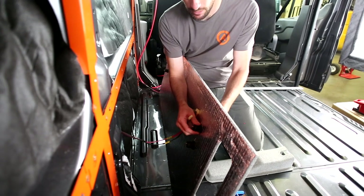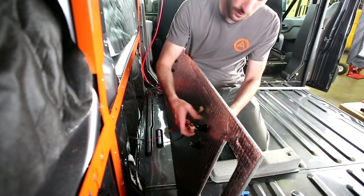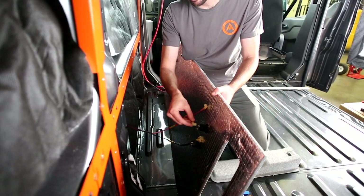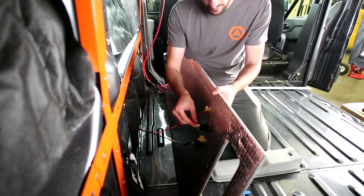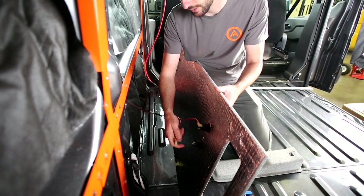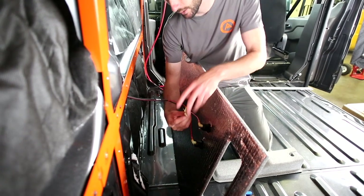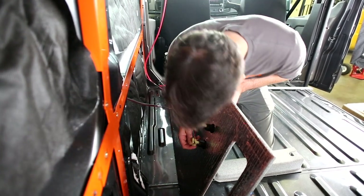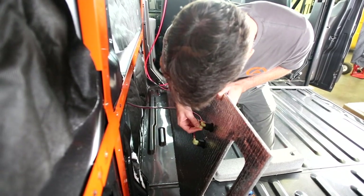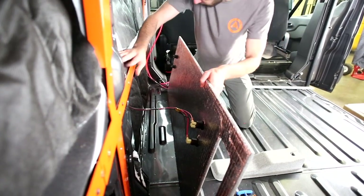First things first, we're going to connect our outlets. Positive is the top post — take one of the red positive leads and slip it on nice and tight, then take the positive down to the next outlet, which we know is on top. Slip that on, then go to our negatives and slip those on. We'll do the same for the front outlets.